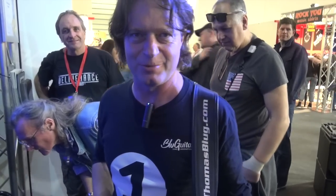Hi, I'm Thomas Blug from Blue Guitar — that's my own company. I'm a German guitar player and a professional player. I've been in the industry for 30 years and I've got some new products.